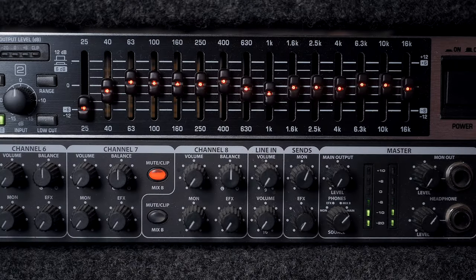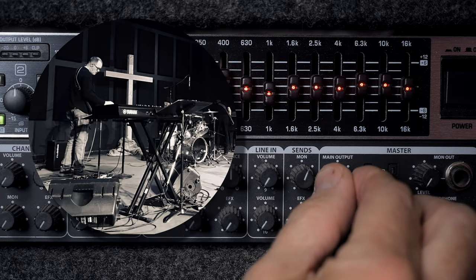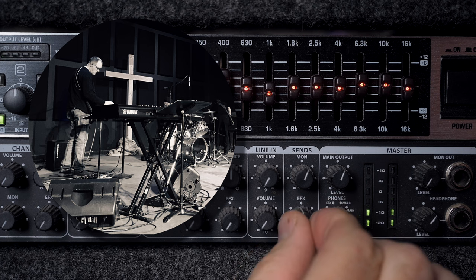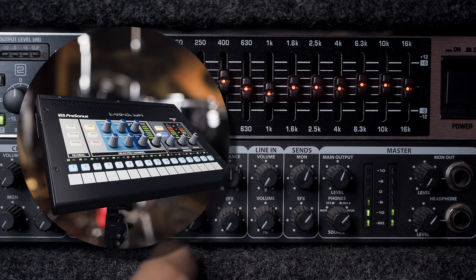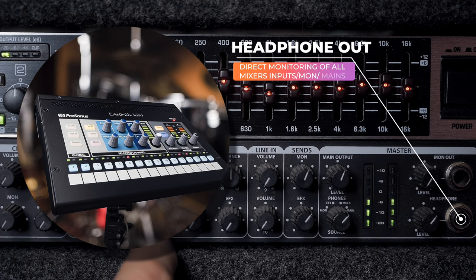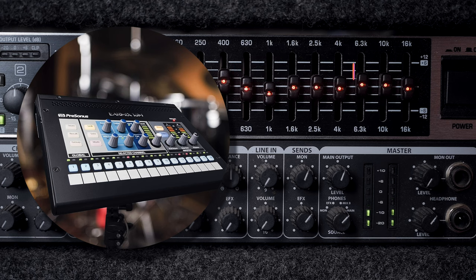If we're playing a venue that doesn't use floor wedges or they're using an in-ear monitor system, like a worship setting for example, I can just take my station's in-ear monitor feed and plug it directly into one of the channels of the mixer and use the headphone out on the mixer. The headphone volume control can be tapped at several different signal path locations — the monitor, the effects, the mix, or the mains. And it allows me to have complete control over my own mix without having to rely on the front of house.